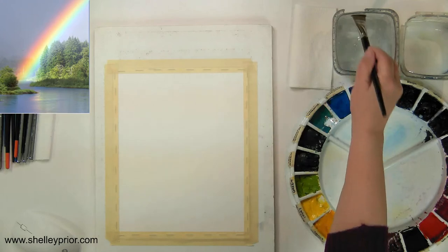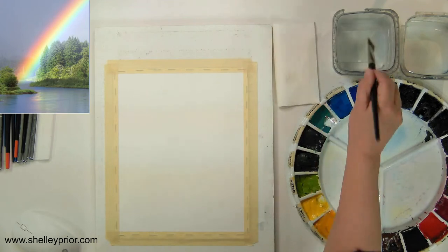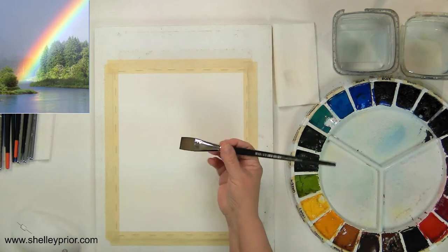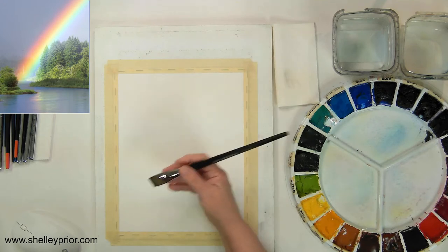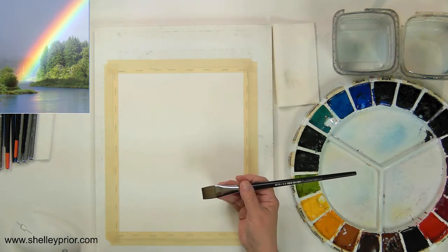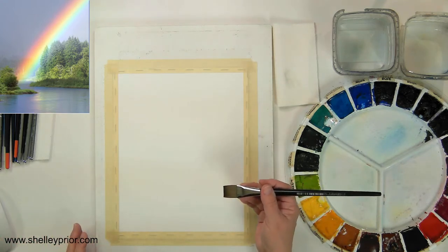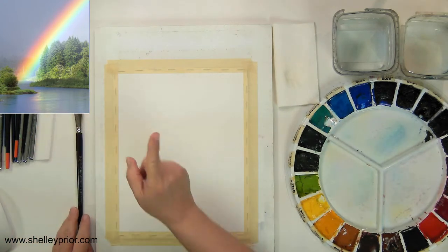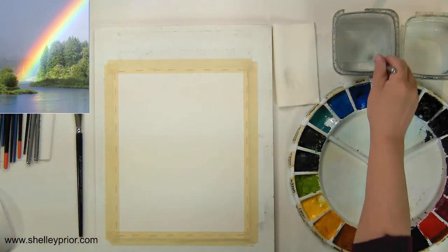I'm going to make this a fairly short demo today because I have a full schedule. I'm going to begin with a synthetic brush. Why synthetic? The main reason is that I don't want to get my paper too wet — I just want to wet it a little bit to add in my colors. So I'm going to use this to wet my paper, but I'm going to get my colors ready first. That's going to be very important.